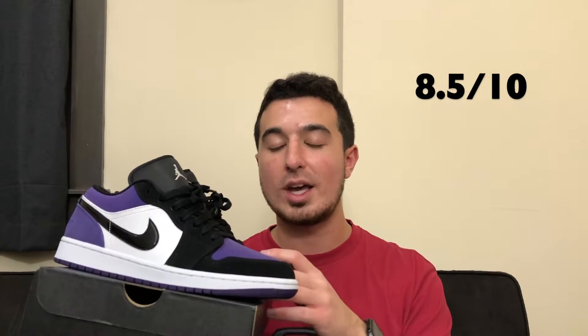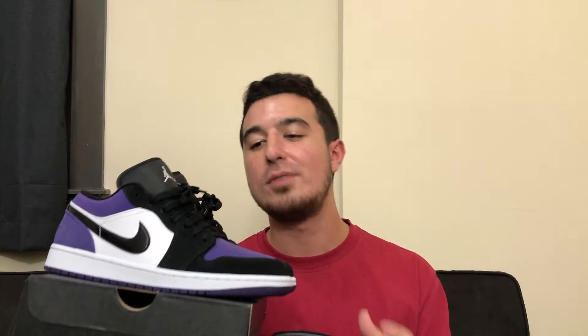Personally, I would give them an 8.5 out of 10, just because I think they look really nice — they're just not quite my favorite. I've seen so many colorways at this point that Air Jordan 1s are great, but these aren't quite my favorite.